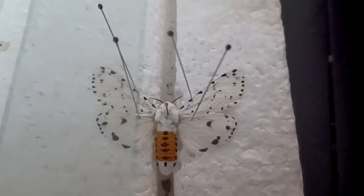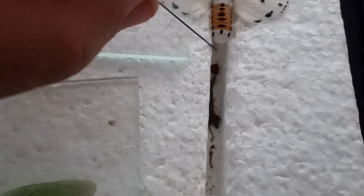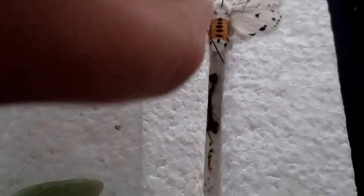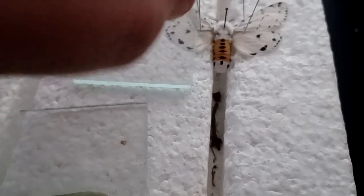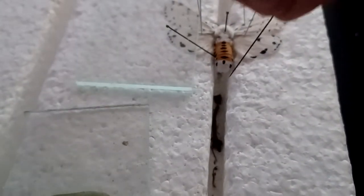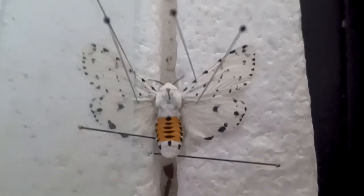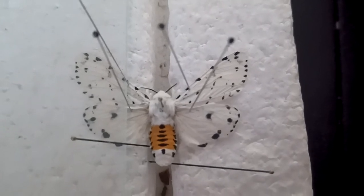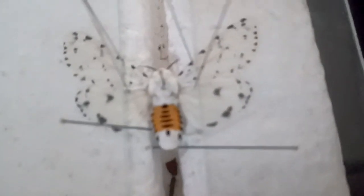That was a pretty good transition. Now you can get some bigger pins and do whatever you want with them. This is a female moth, so I'm going to have to prop up the abdomen so it doesn't sag, because they are pretty fat and really heavy and floppy. There we go — all better.